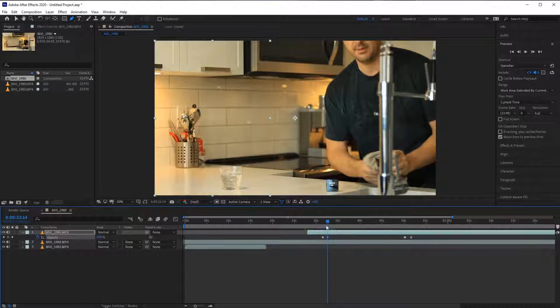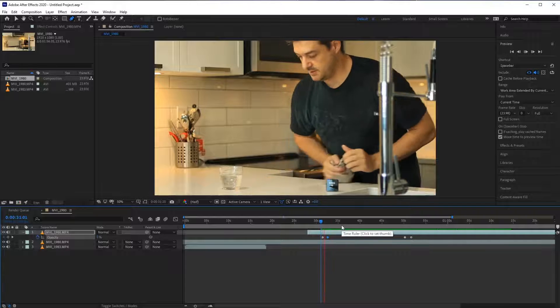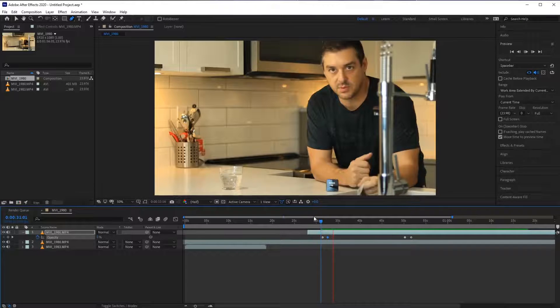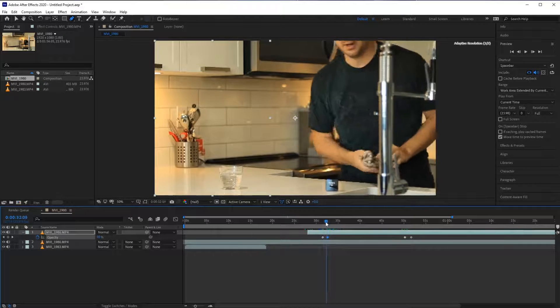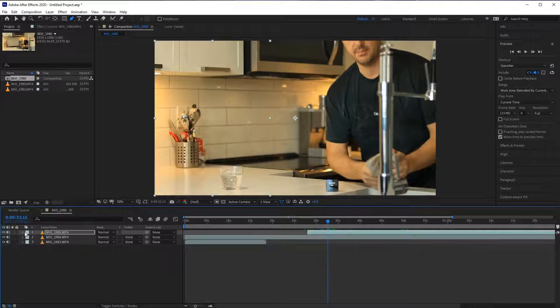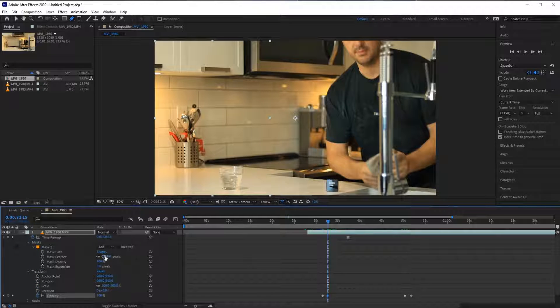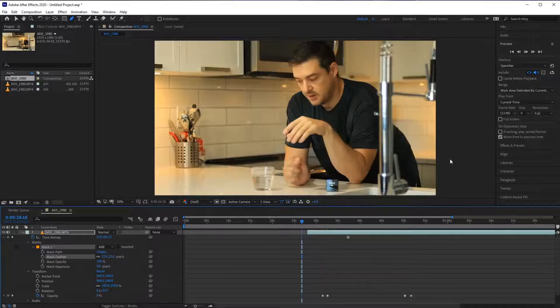The longer the transition, the more natural it looks. Now to fix this nasty little hard edge - I'll go into my masks, there's only one mask, and go to Mask Feather. We'll do just as little feather as we can before that hard edge goes away - perfect. Maybe a little bit more there. Now let's play it back and make sure nothing's wrong.